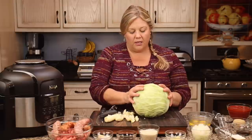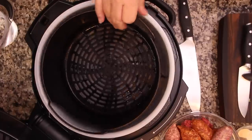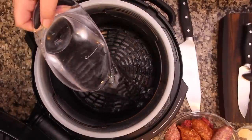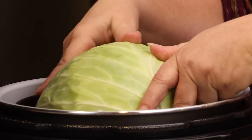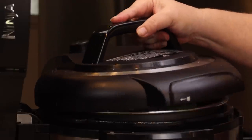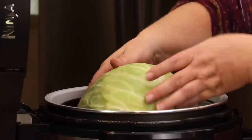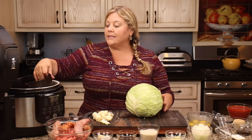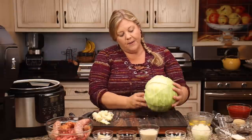That looks pretty good. Now that it's cored out, we're just gonna leave it just like this. I did remove some of the outer leaves that just weren't looking too good, so I've got a nice head of cabbage. We're gonna use the basket and put the cabbage in with two cups of water. You want to put the cabbage into the Ninja Foodi basket with the cored side down, and this is when we check for fit.